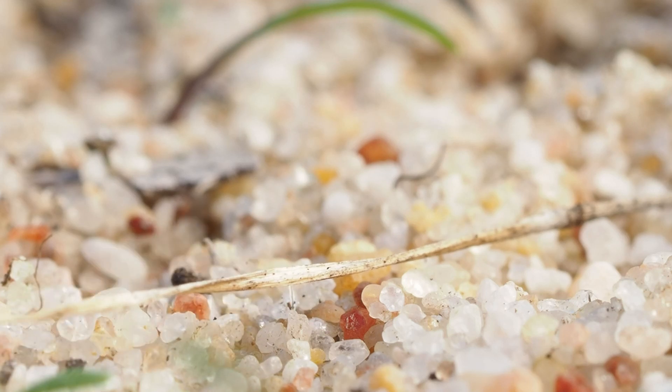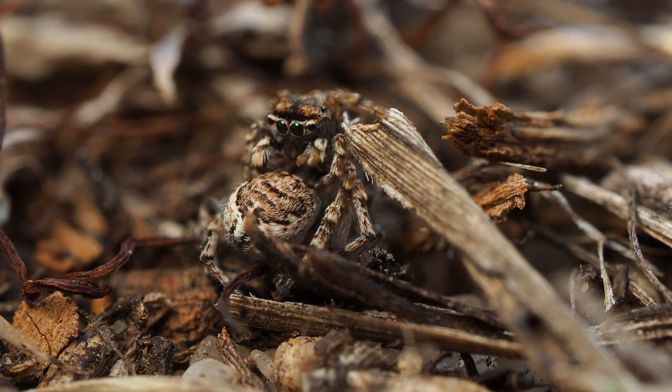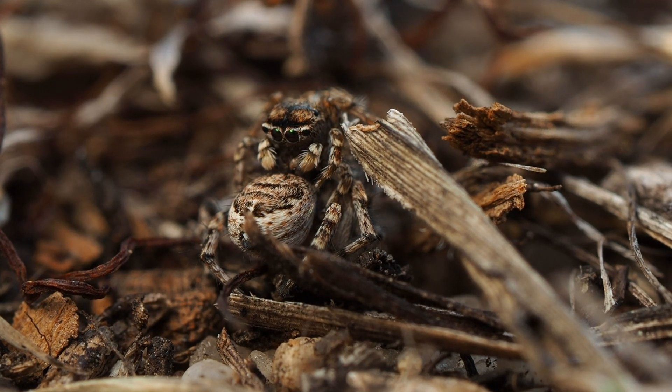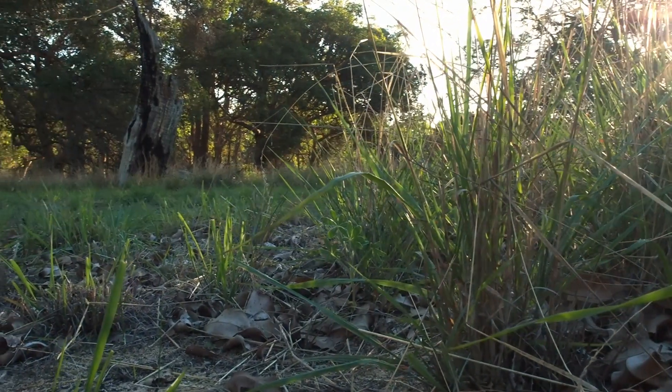Now this fella has decided he's better off retreating than pressing his luck any further. But this couple has decided to take the next step. While we obviously missed what must have been a fine dance, this isn't something we're likely to see in the wild too often. We've found our species, we've seen the dance, and we've even got to see them mate, which is pretty unusual.